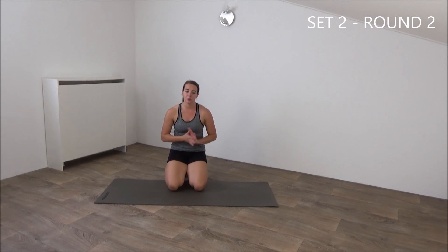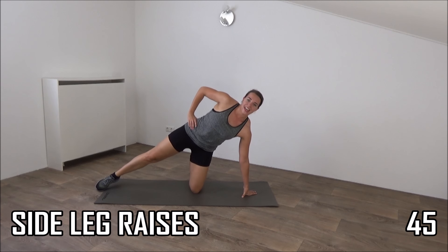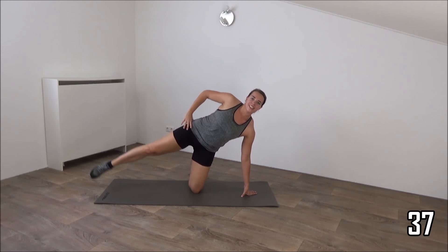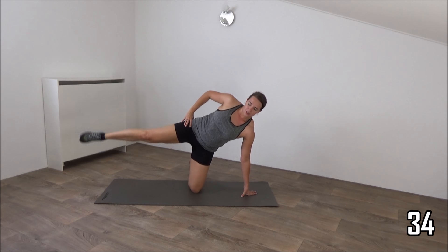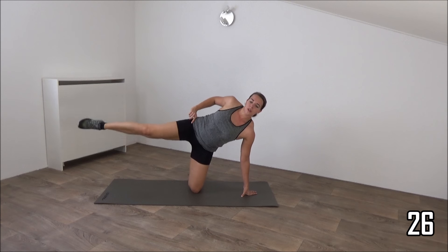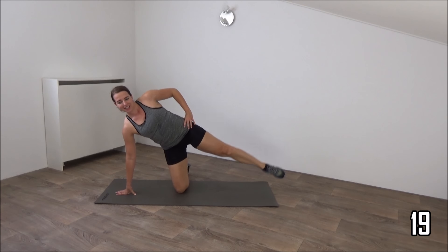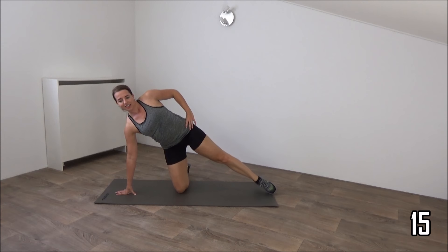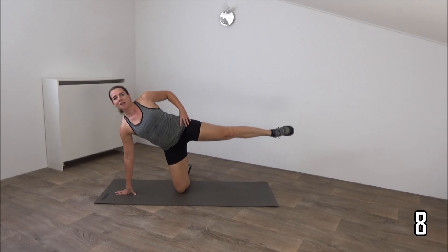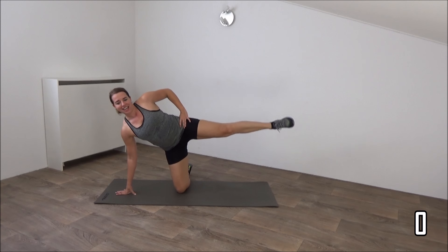Okay, we're going to repeat the second set, the strength one. We start with the sitting side leg raises. So, hand on the floor. Stretch your leg and lift. Squeeze your glutes. Body is in a straight line. Lift and lower down. One more on this side and switch to the other one. Lift, squeeze your glutes. Just keep going, a few more. Up, squeeze your glutes. One more. And lower down.